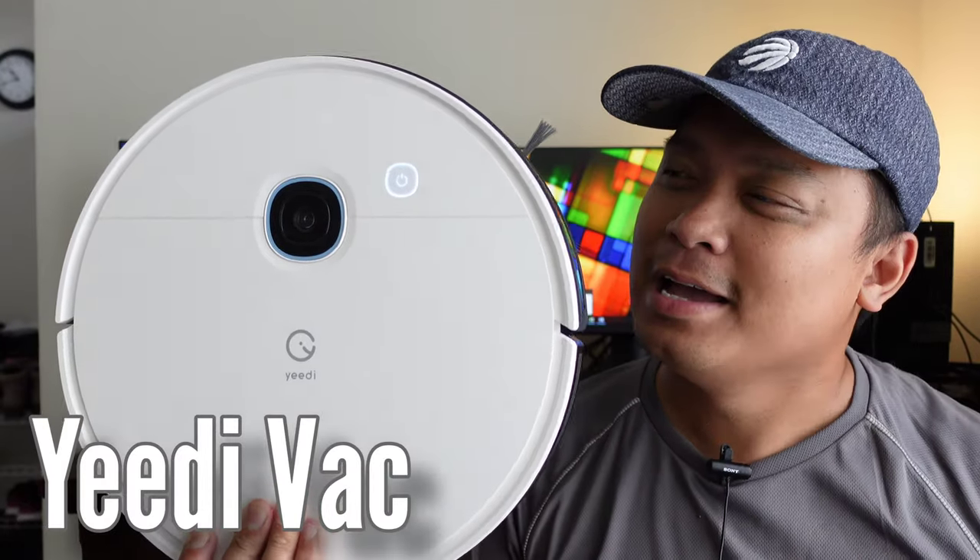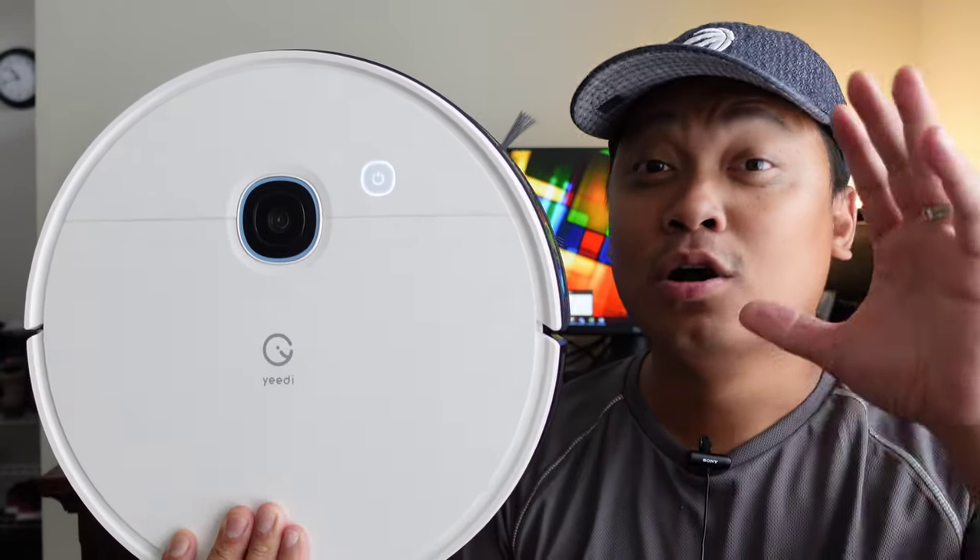This is the Yee-Dee Vac. This might be the best robot vacuum under $200.